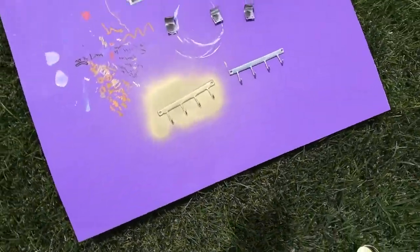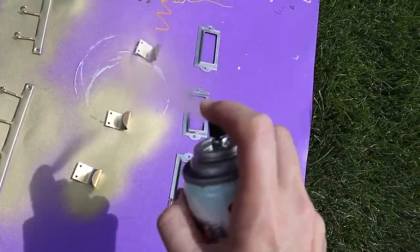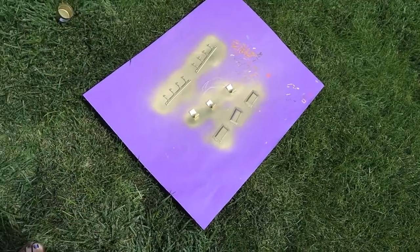So shiny! Let those dry and I'll flip it over and do the other side too.